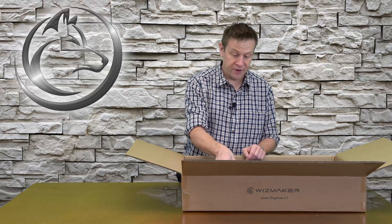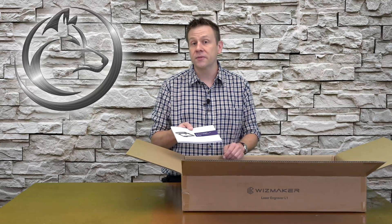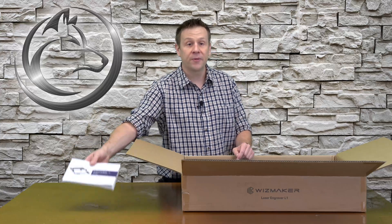The packaging makes sure that none of the parts are scratched or damaged during shipping. On the very top is a user guide on how to set up and use the machine using software such as Laser Grbl or LightBurn software.